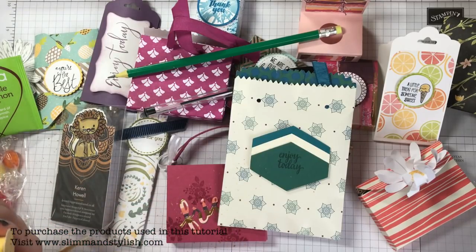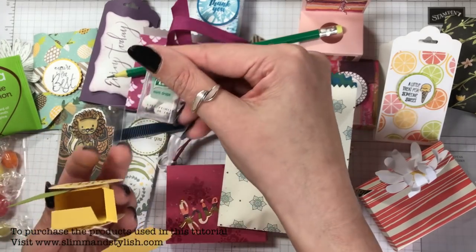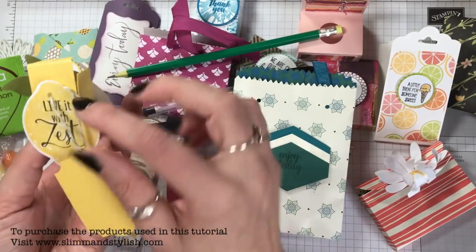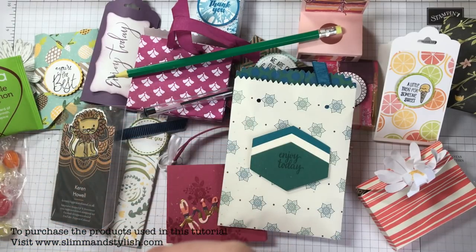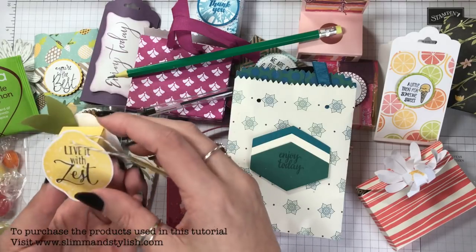Liz Yule — I like this, she's a lovely lady. Look at that with little tacks — really cute! 'Live it with zest' and 'Life's short' — I love that swap. It was lovely to run into Liz, she's from a different team but it's lovely to catch up with her.